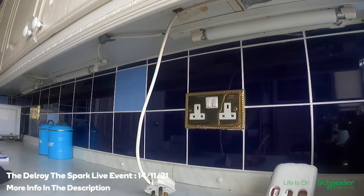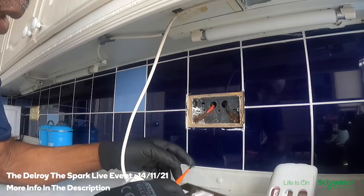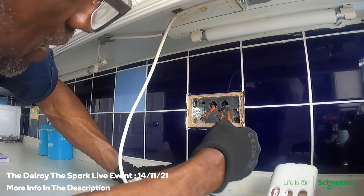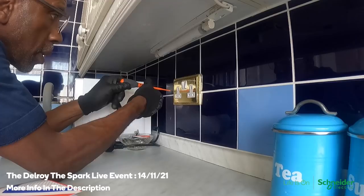So last time I came here, this socket wasn't working. When I checked it, it wasn't earthed properly — that was the problem. I disconnected it and put the socket back because I didn't have a blank plate. They've put in some sort of 6mm flex cable and there are these connections behind there. I'm going to have to get this box out, but in doing that I could damage the tiles because the cables are coming from that way. I think I might just have to put a blank plate over this.